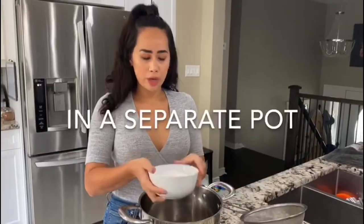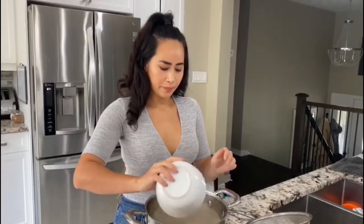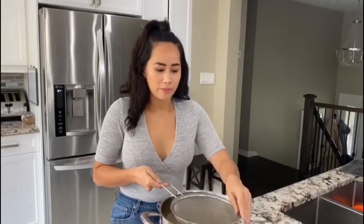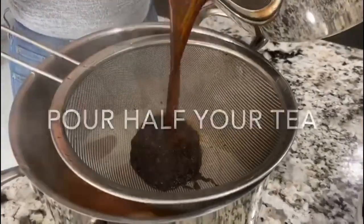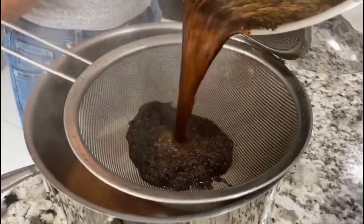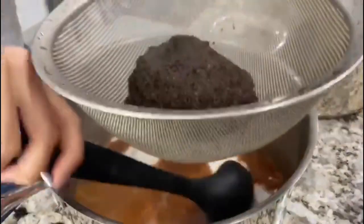I'm using two cups of sugar and one cup of creamer. You're going to need a very fine strainer or a cheesecloth to strain your tea. Now I'm just going to pour about half of it and give it a good mix so my sugar and creamer don't get all hard.